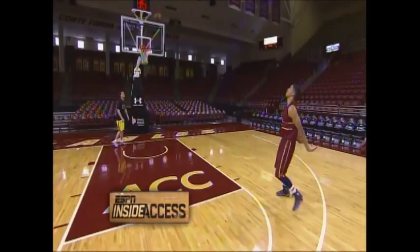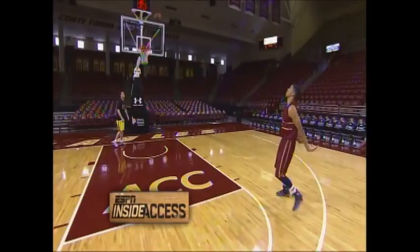After my freshman year, I was not comfortable with my pull-up and just creating space to make that 15-foot shot or so. Over the summer I was just working on these drills — basically just a pull-up series. You go to the right, you take a normal pull-up, and after that you hit it with a step back, and just different moves to create space between you and the defender.